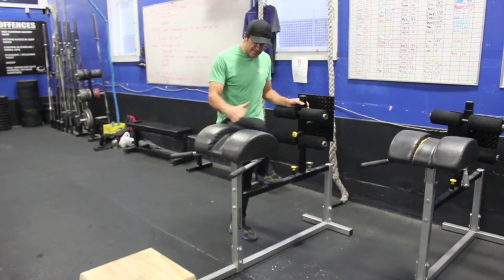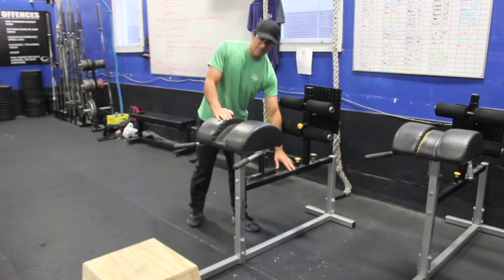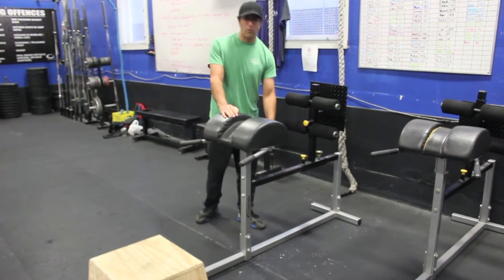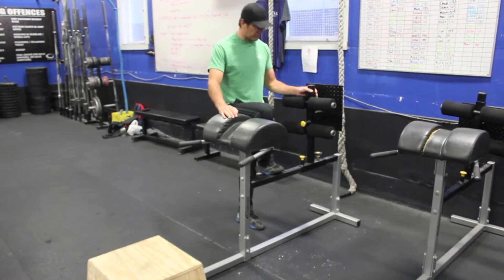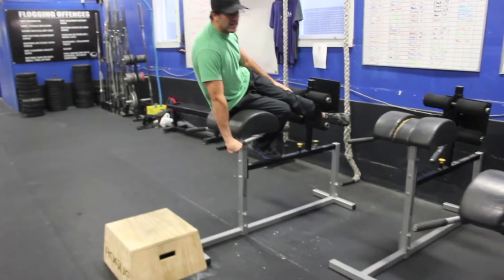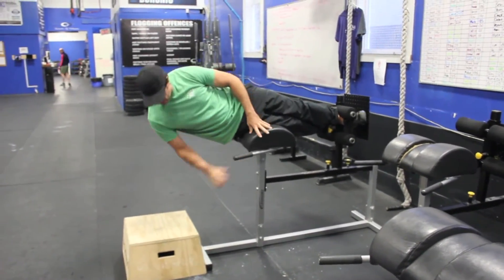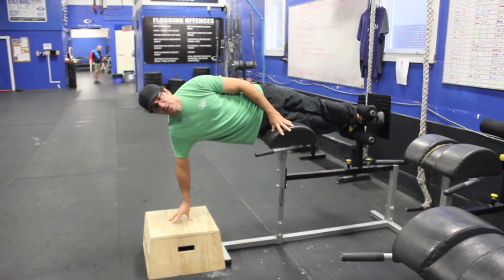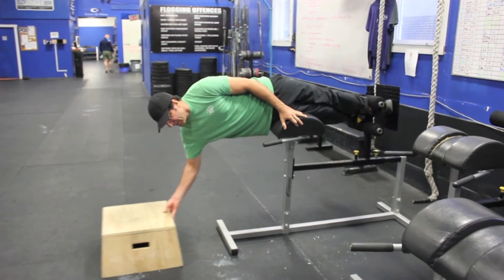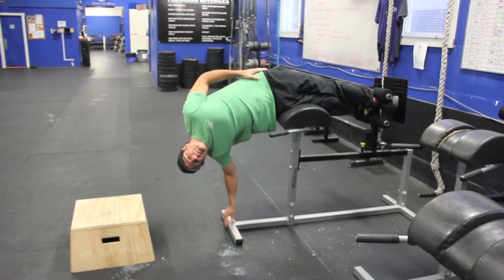What I'm going to do is get in the glued ham machine on my side. I find I have this set roughly at what I would do for a glued ham sit-up — for me that's four open holes; I'm about six foot, six foot one. I'm going to get my front leg forward and get that nice and straight. If you need assistance, you can have a box here, or a higher box if someone's shorter.